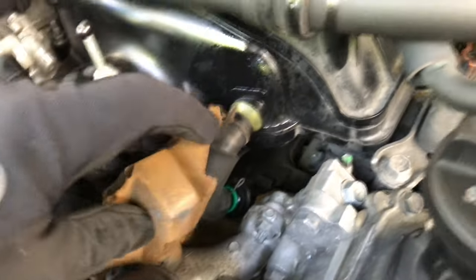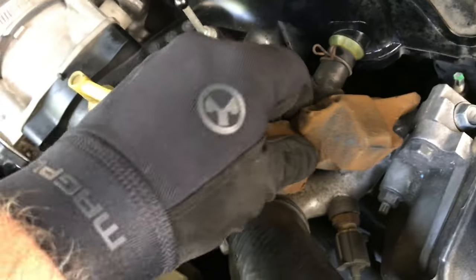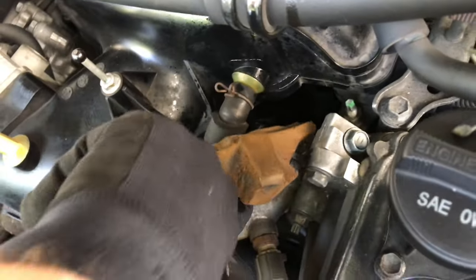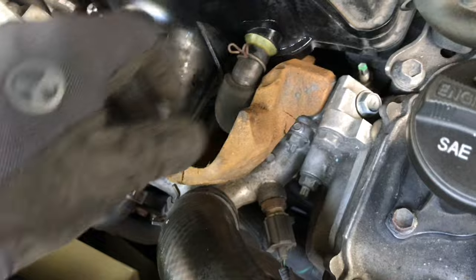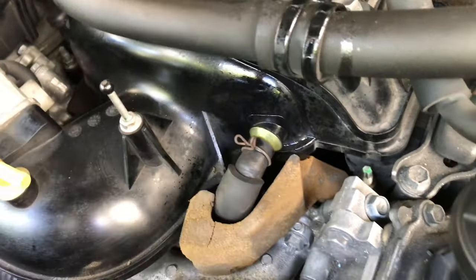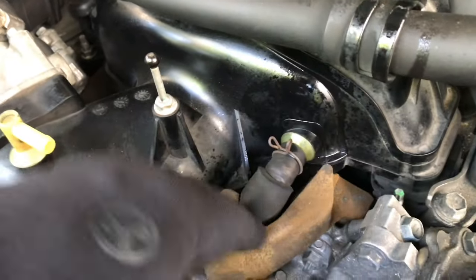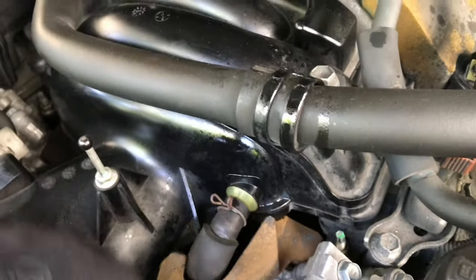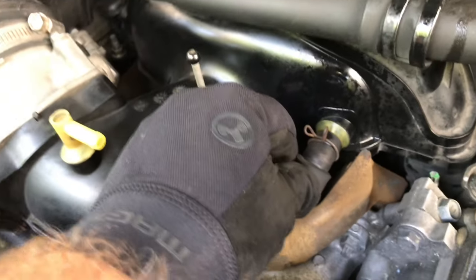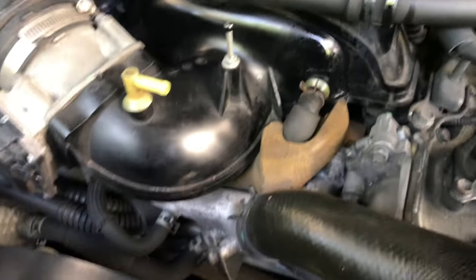Now I'm just going to be careful putting this insulation back, trying to preserve as much as I can. It's not crumbling, which is pretty impressive for a 12-year-old SUV. I've seen some guys just rip it right out, but I'd rather keep it attached — it just keeps the heat off this little plastic piece. And that is it.